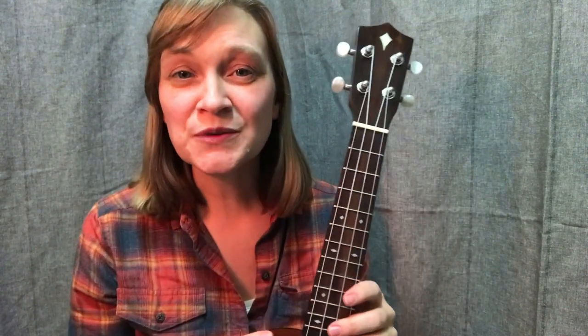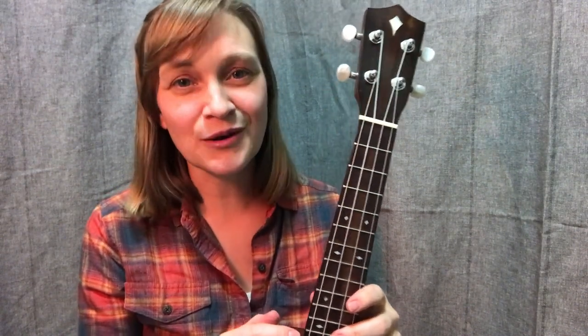There is so much you can learn with just four strings, and that is what I'm here to help you do. Whether it is taking your playing to the next level or deepening your musical understanding, I'm here to help you make this journey in music your own.